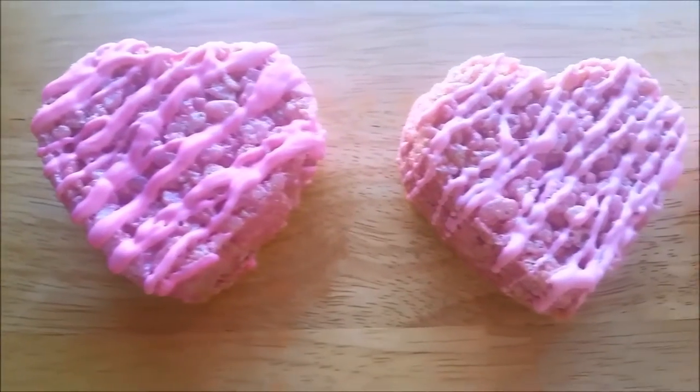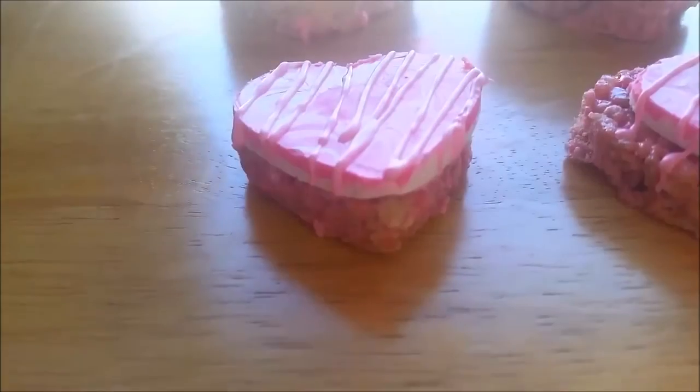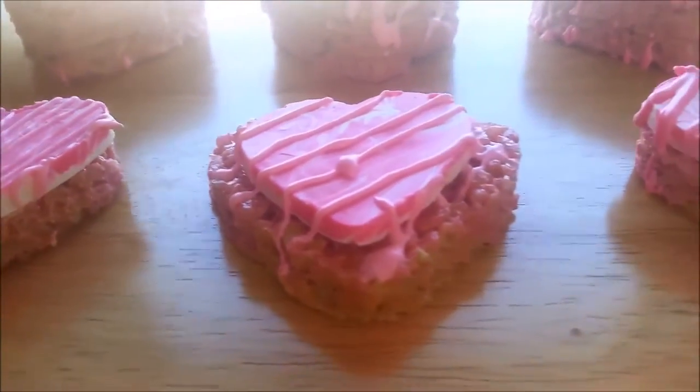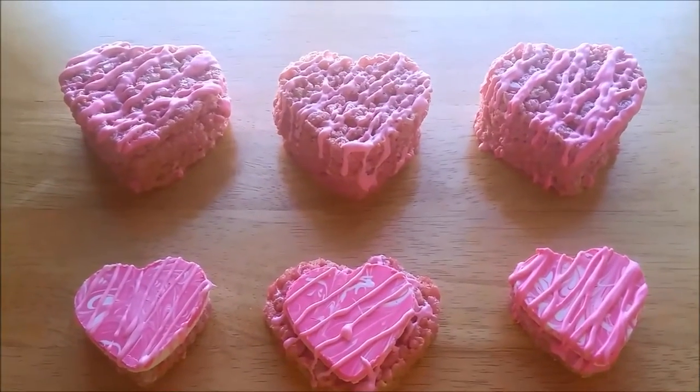And that's it! These were so easy to make and they taste very good. Thank you so much for watching — please like and share this video and subscribe to be notified when more videos come out. Happy Valentine's Day everyone, thanks again!